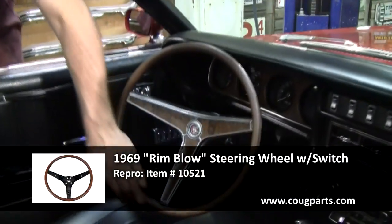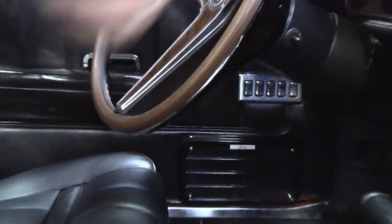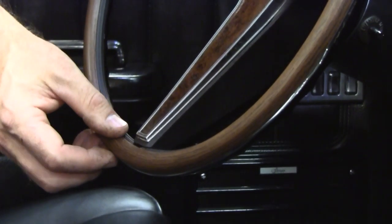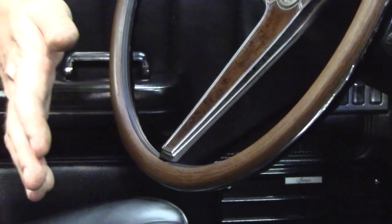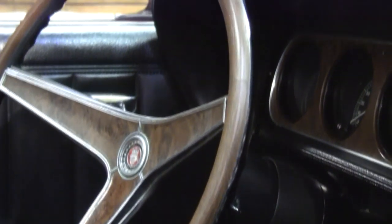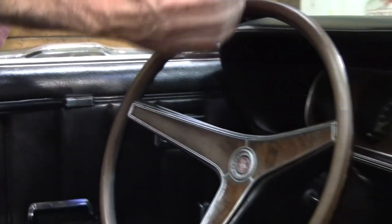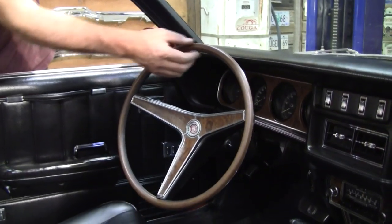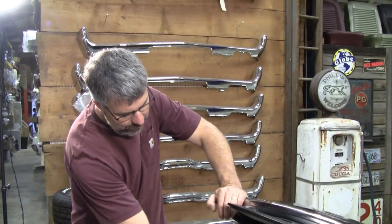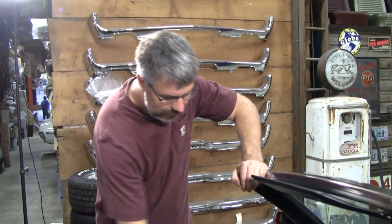The reproduction rim-blow steering wheels really look good and feel good. They have the correct mylar in them, and the wood grain is actually etched in — not painted in like the restored ones. With brand-new rim blows, on a really cold day or a hot day you're not going to see cracks reappear. Whenever you put a dissimilar material on a crack, like the epoxy filler they use, it will in time show a crack. I've been using these rim blows for about three years now and no complaints — they're a nice fit.